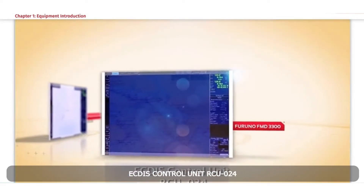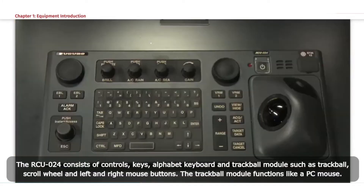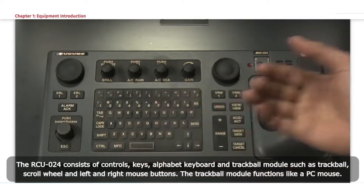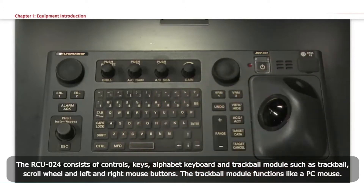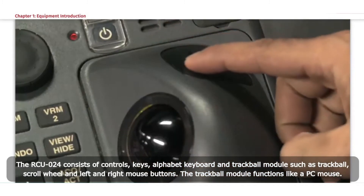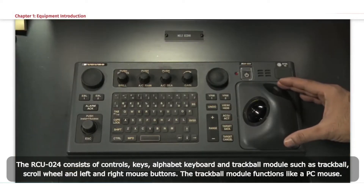ECTIS control unit RCU-024. The RCU-024 consists of controls, keys, alphabet keyboard, and trackball module — including a trackball, scroll wheel, and left and right mouse buttons. The trackball module functions like a PC mouse.